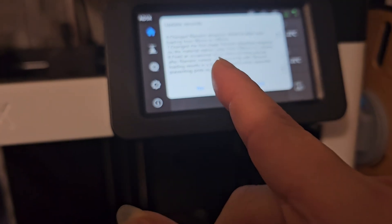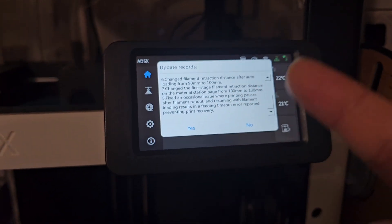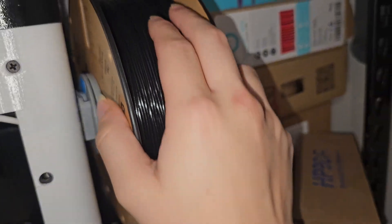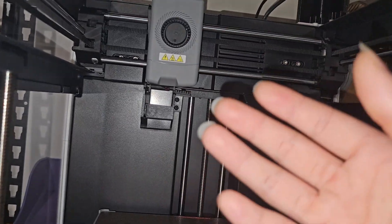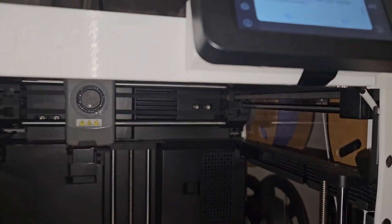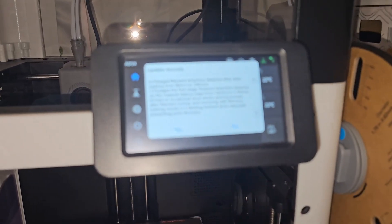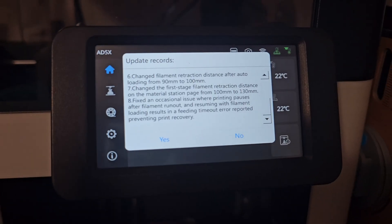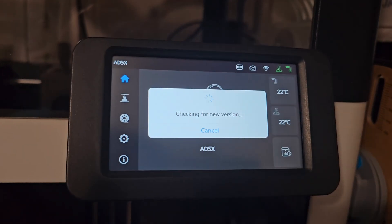I do have problems with that — sometimes when I print and my filament runs out, I try to change the filament and put a new one in and it just doesn't work. It keeps resulting in this error, keeps timing out, and I cannot resume my printing. It's good that they addressed that now and hopefully it's fixed. I'm going to go ahead and update this.